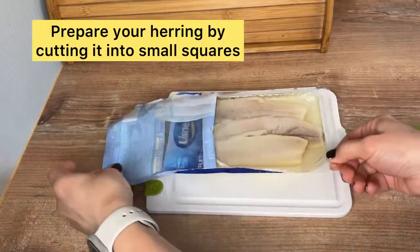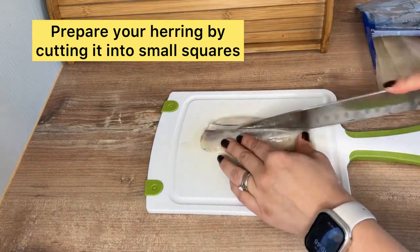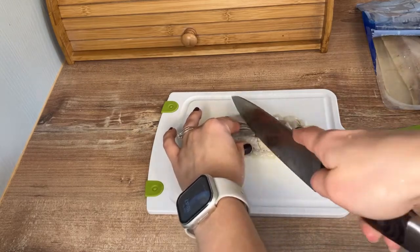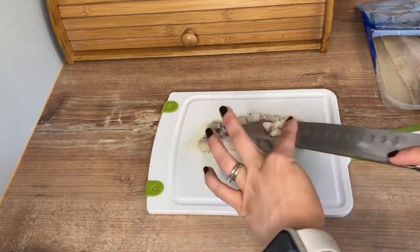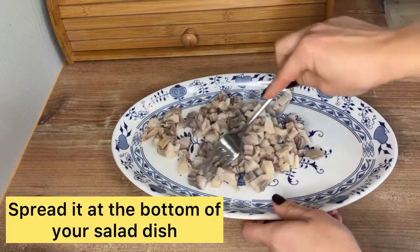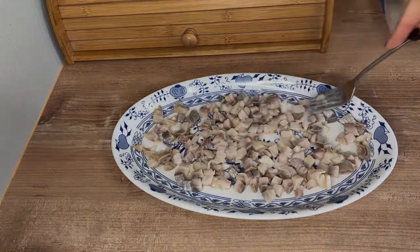The star of this dish, the herring, which we need to cut into small cubes for the base of our salad. By the way, herring is an excellent source of lean protein. In addition to that, it also contains many other key nutrients such as omega-3 fatty acids. Herring pieces will be the first layer of our salad.